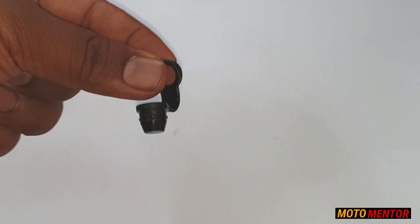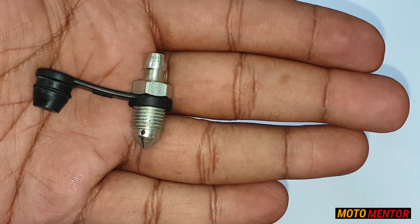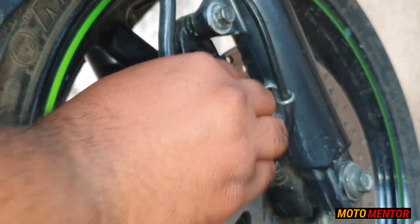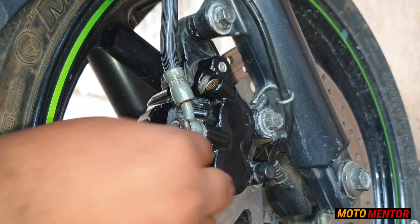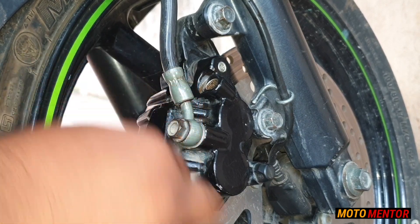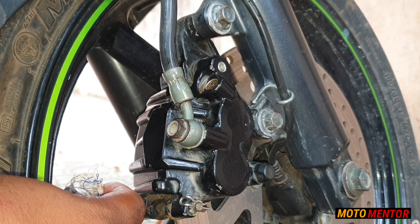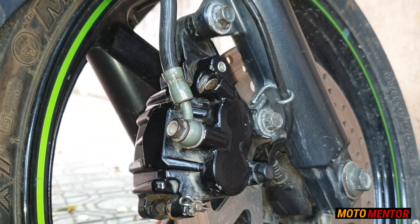Let me fit the cap onto the screw properly. Now I've properly fitted this cap onto the screw. Now let's fix this screw onto the caliper — you just have to mount it the same way you removed the old one, it's quite easy. But before fitting the screw, guys, make sure you clean up all the messy oil on your caliper, because this oil is really not good for the paint — it can damage the paint quite easily.